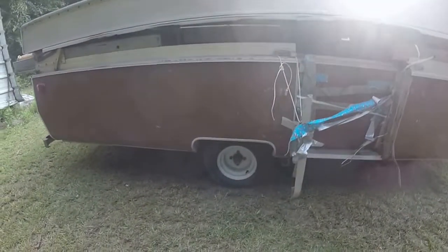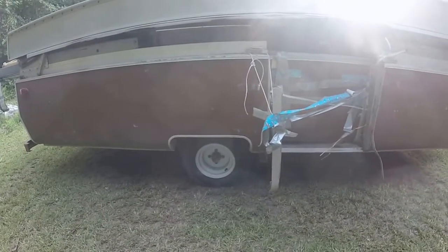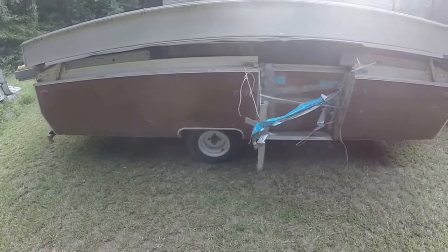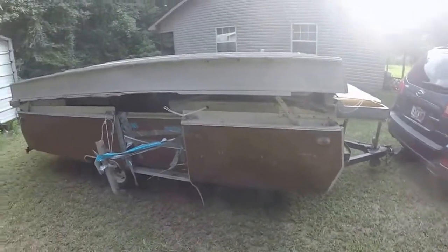I had to put new tires on it. I bought this thing for 150 bucks, really and truly sight unseen. Even though I had seen it, we just went ahead at that price and bought it. I thought, well, we can do something with it.